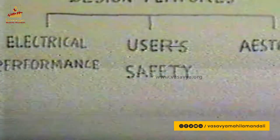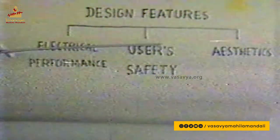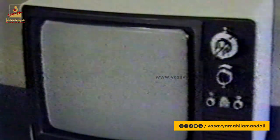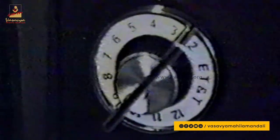The design features shall be broadly discussed under electrical performance, user safety, and aesthetics. On the operational side, as you can see on the front panel, the TV set has a multi-channel tuner of turret type which enables the reception of multiple channels. The control knob has a switch and a concentric variable control. The switch enables you to shift from one channel to another, and the variable control enables you to tune the set to get a crisp and best quality picture while simultaneously giving undistorted sound output.